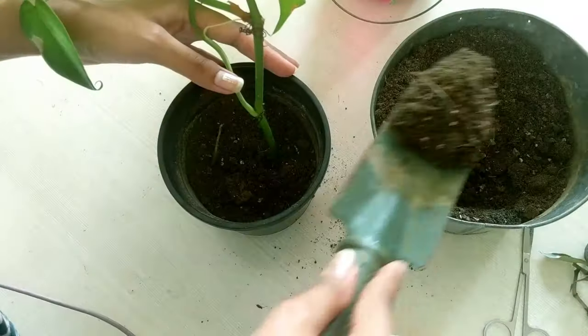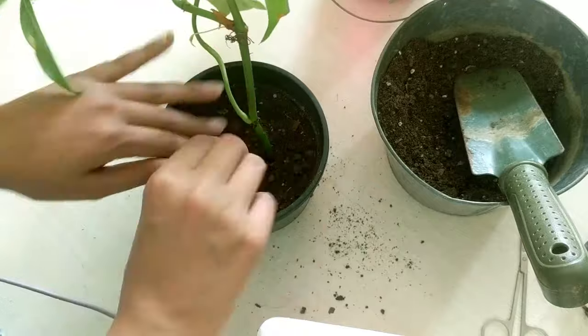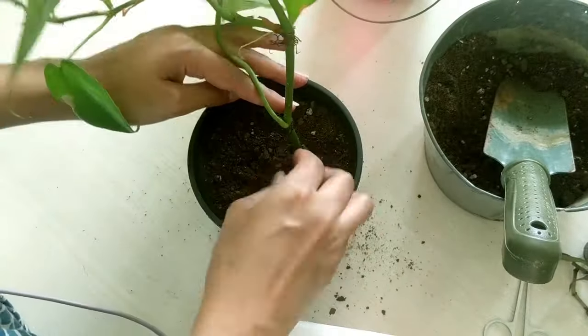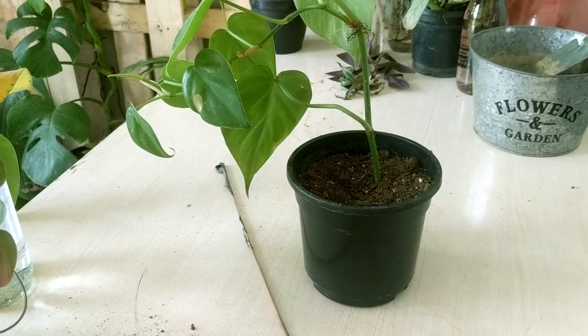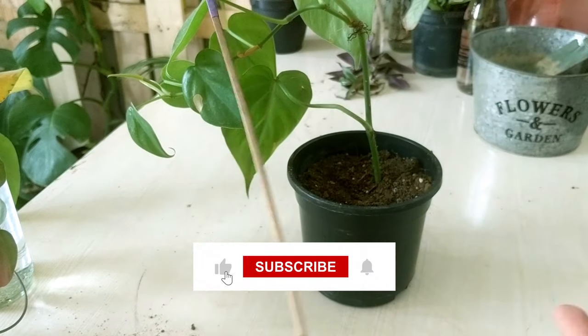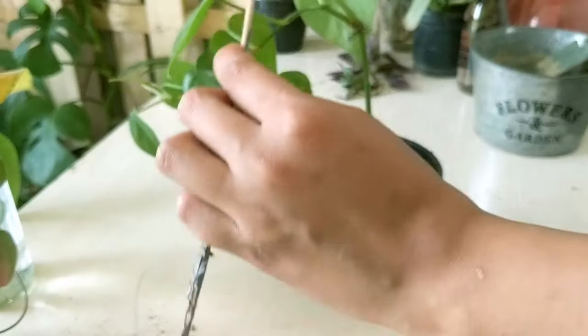Heatley Philodendron is so easy to grow. It can survive in low to medium light, but it will grow faster if placed in bright light. Only remember not to place them in direct sunlight, which can cause sunburn.